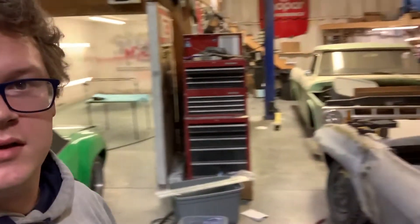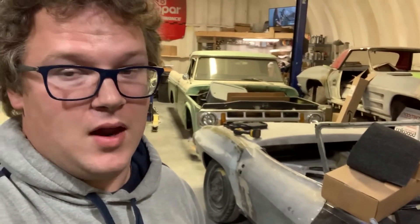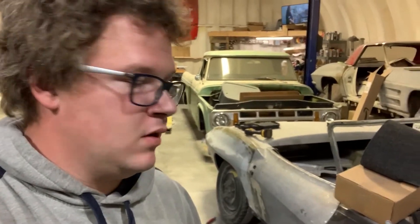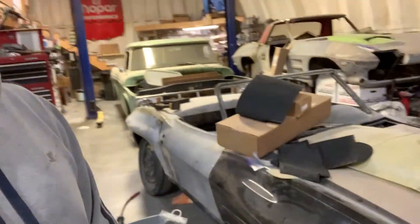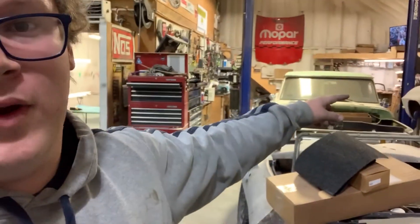Anyway, hope you guys have a good evening. Thank you for watching. If you like what you see, feel free to like, comment, subscribe. As you can see, we've got a couple other pretty crazy things. Even though this looks like a shelf, it's pretty mean — it's got a lot of money tied up in stuff, just the motor in there. And we kind of have a Hellcat motor for that one. So stay tuned. Thank you for watching. See you later.